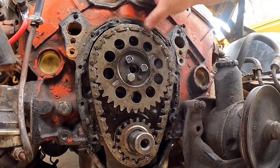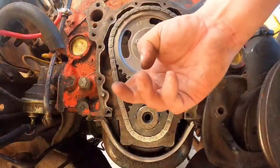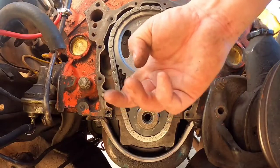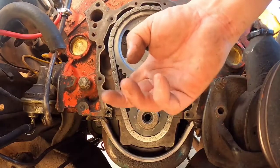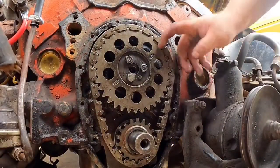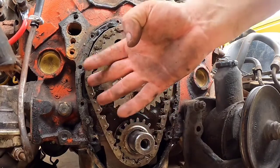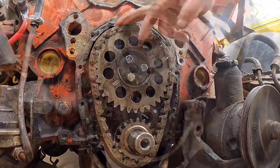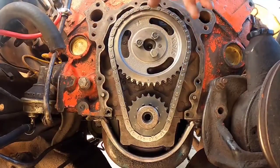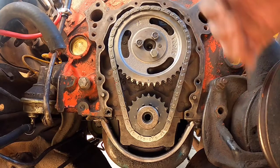Showing the difference between a good timing chain and the other one that was in there — holy cow, that was the worst timing chain I've ever seen. Look, there's hardly any movement here on the loose side, compared to the tight side. That timing chain was awful, which explains a lot of the issues with trying to keep the motor running, it dying, coming out of time, and a lot of other issues. I bet it's going to run fantastic now.